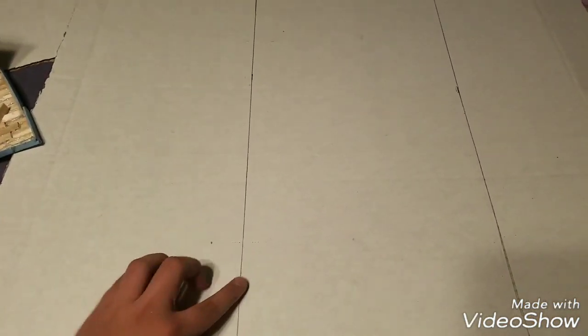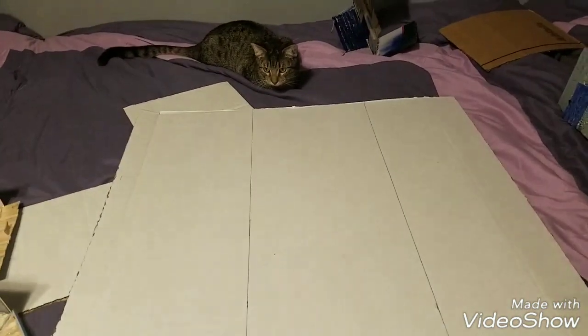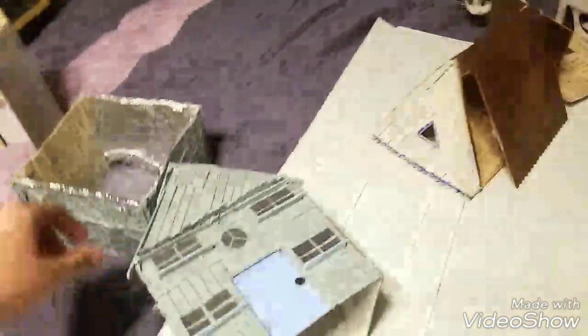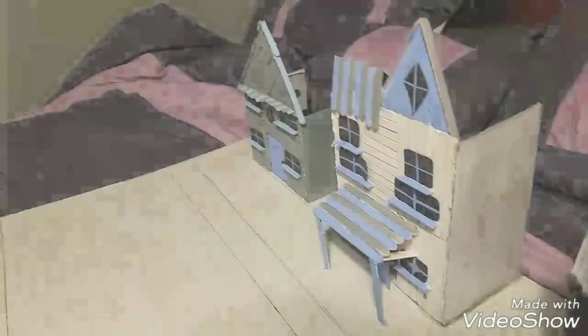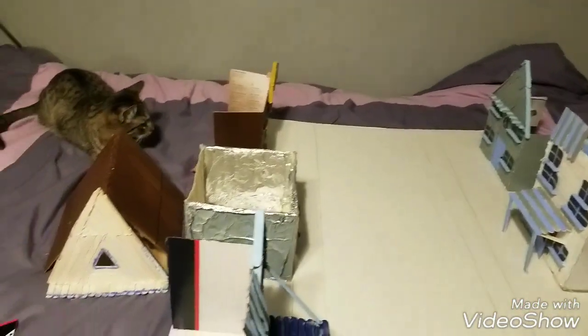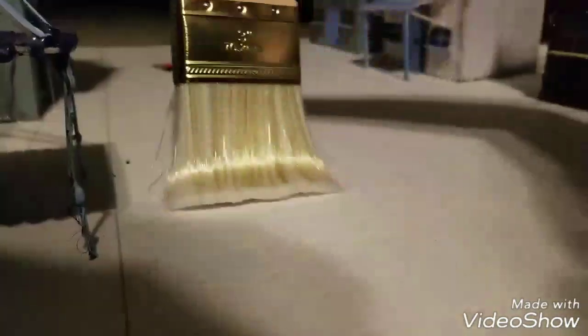This is where the sidewalk's going to be. This is where the street's going to be in the middle, of course. Now we got at least the first three houses stuck to the board. I'm going to glue all of them to the board. Just need to fix that roof right there. Alright, I already fixed the roof.